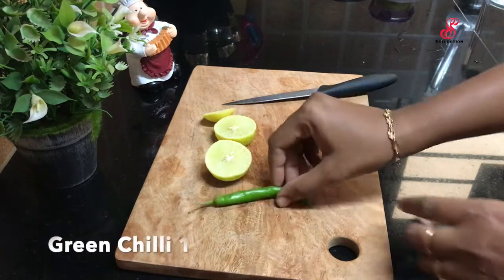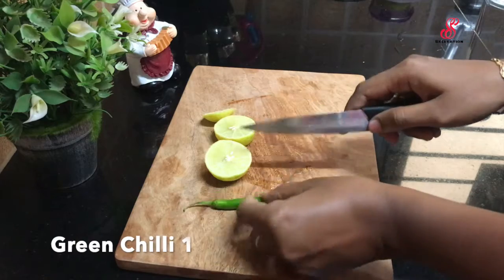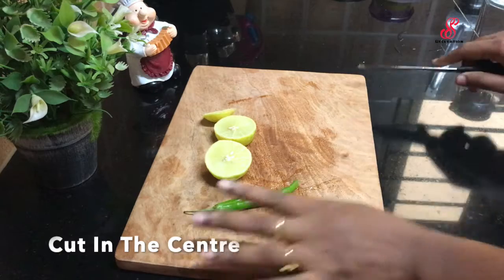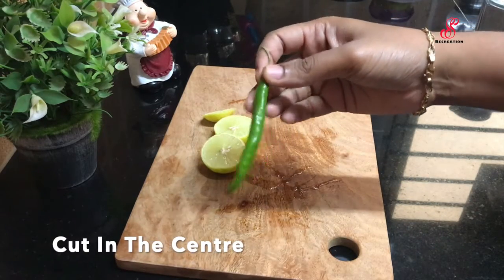Then add some green chili. Green chili — when you prepare it, it is called the center of the heat, so like a center of the heat. If you do it, you make small pieces and put in some kind of seeds.